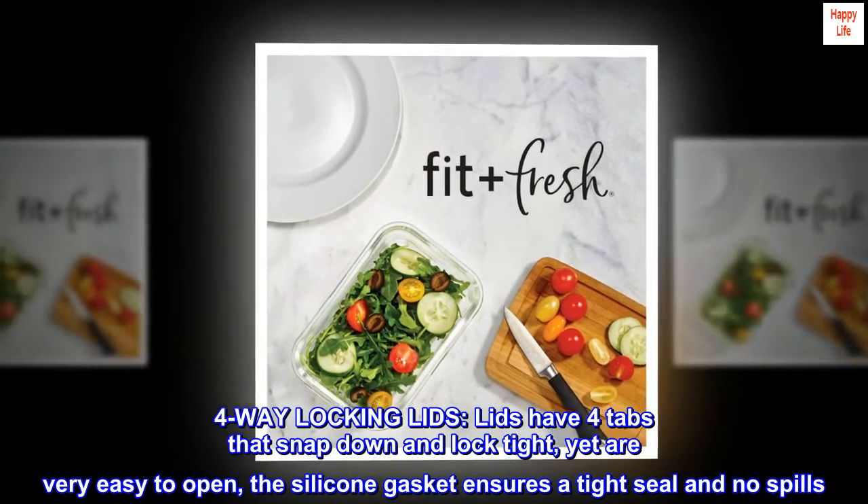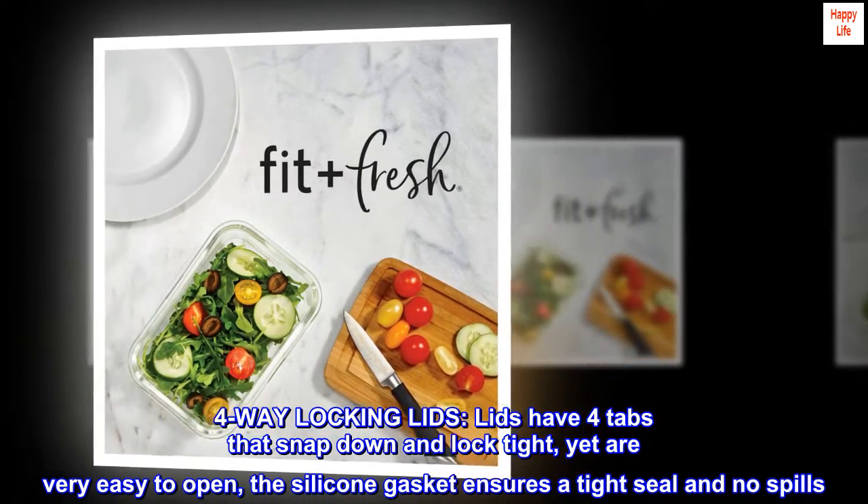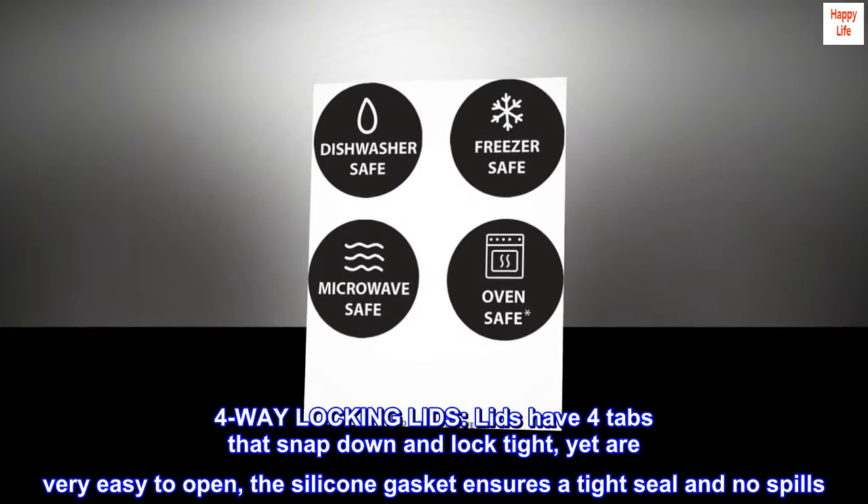Four-way locking lids. Lids have four tabs that snap down and lock tight, yet are very easy to open. The silicone gasket ensures a tight seal and no spills.